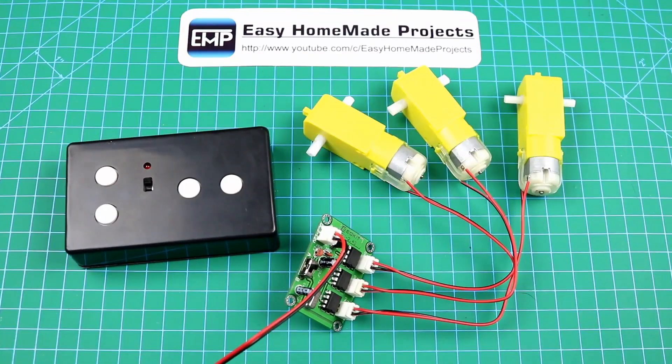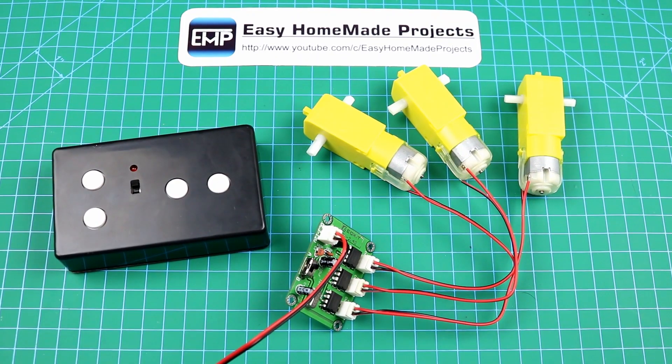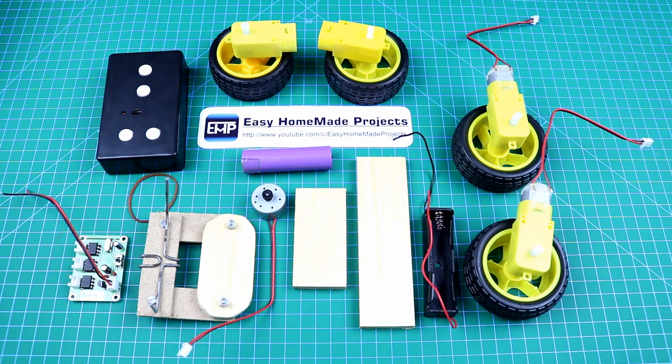So guys, as you can see everything is working properly. We can control these 3 motors in both directions by using these 6 buttons on the remote control. Now I am going to make a simple toy by using this remote control circuit. Here are all the materials that we will need to make our toy.